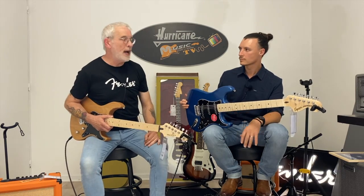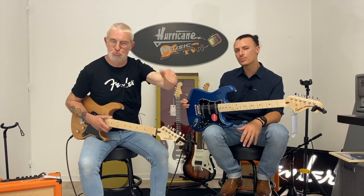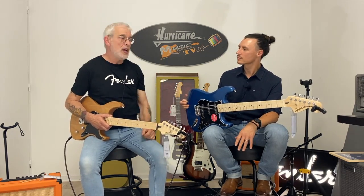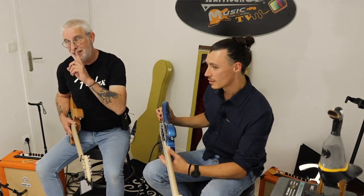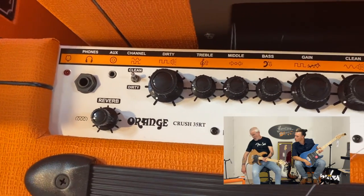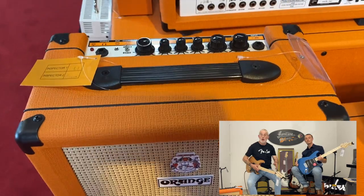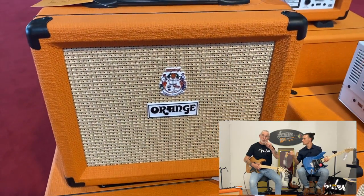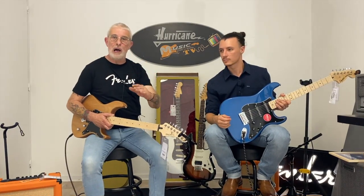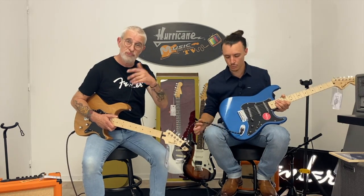Ce ne seront pas des guitares à 1500, 3000, 4000 euros — pas pour débuter. On s'est branchés dans les petits amplis, on a choisi aussi les amplis pas chers. Moi j'ai un petit Orange, un CR35T. Moi j'ai pris le petit frère, le 20. Transistor, pas de lampe. Un petit jack — ils n'ont pas fait le Bluetooth encore.